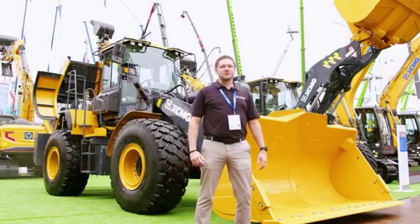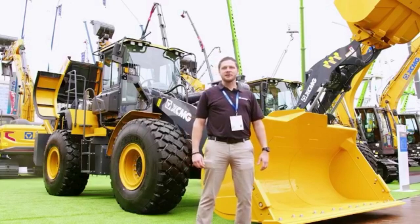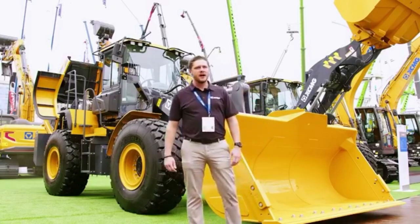Colin Talbert, I work for XCMG North America. I'm in sales in the south region and today we're going to be taking a look at our 958U wheel loader.